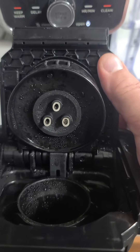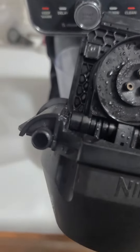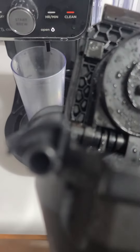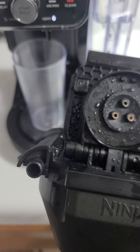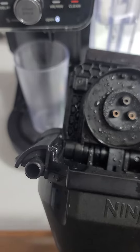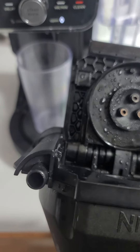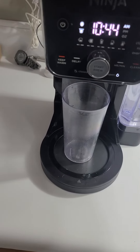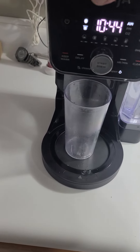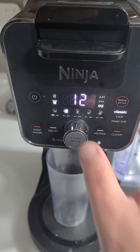So it comes through there and goes into there. What I found was there was a whole bunch of coffee packed up in there. So I used a little tiny screwdriver and I lightly stuck it in the hole and cleaned it out. I didn't force it, just lightly spun it. I used the Phillips head tip to just kind of clean it up, and I ran it underneath my faucet and cleaned it out.